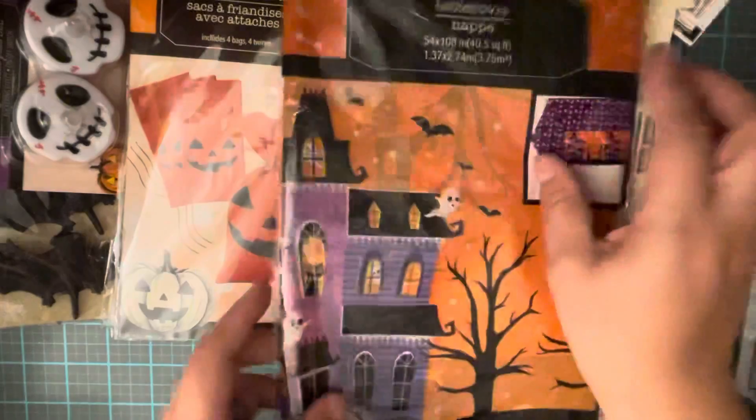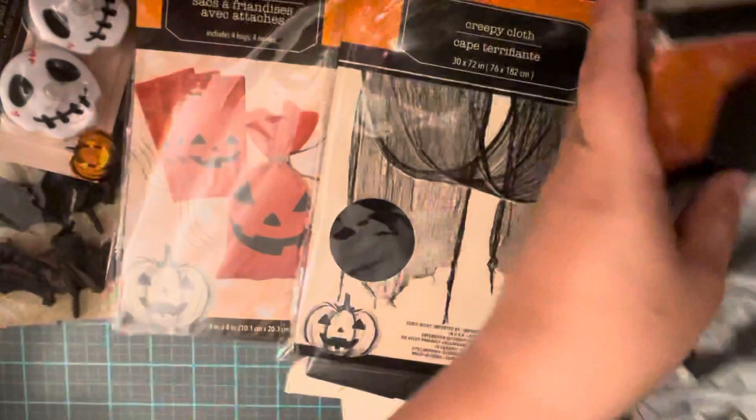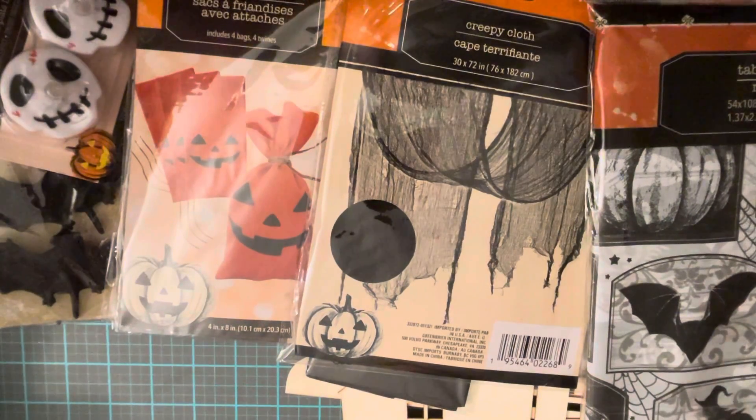I got a tablecloth — that's what it looks like, super cute. I'm thinking I might just put it on our table, or maybe cut pieces out and add it to my projects. But for sure what I want to do is make ruffles with this — mix it with the orange or mix it with some black crepe paper and make a really pretty ruffle for Halloween.